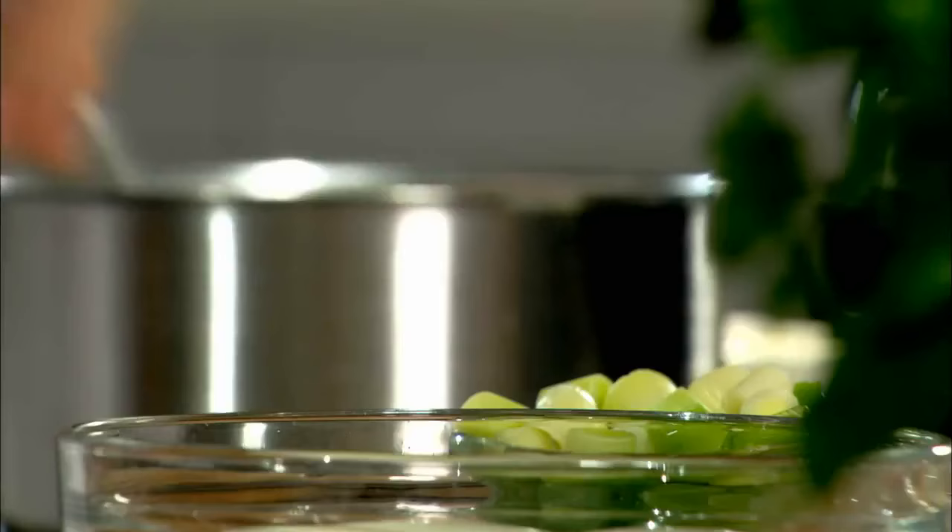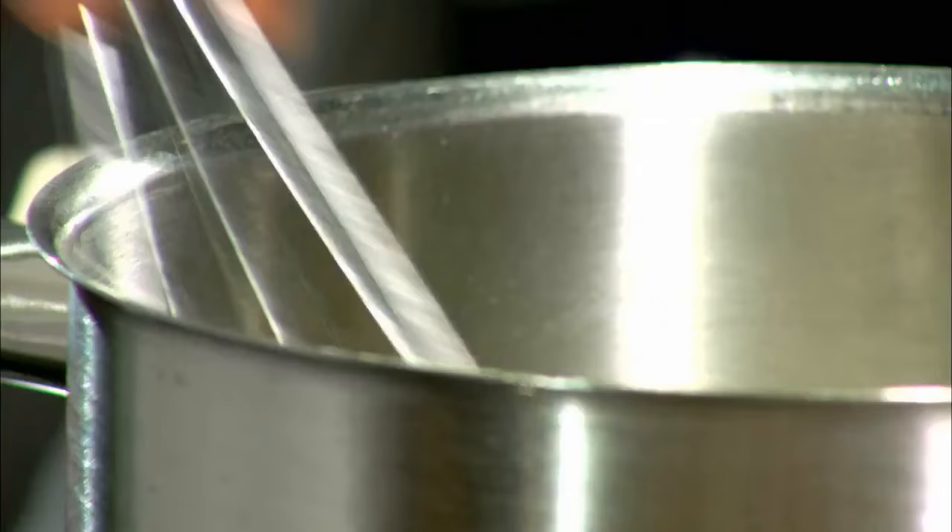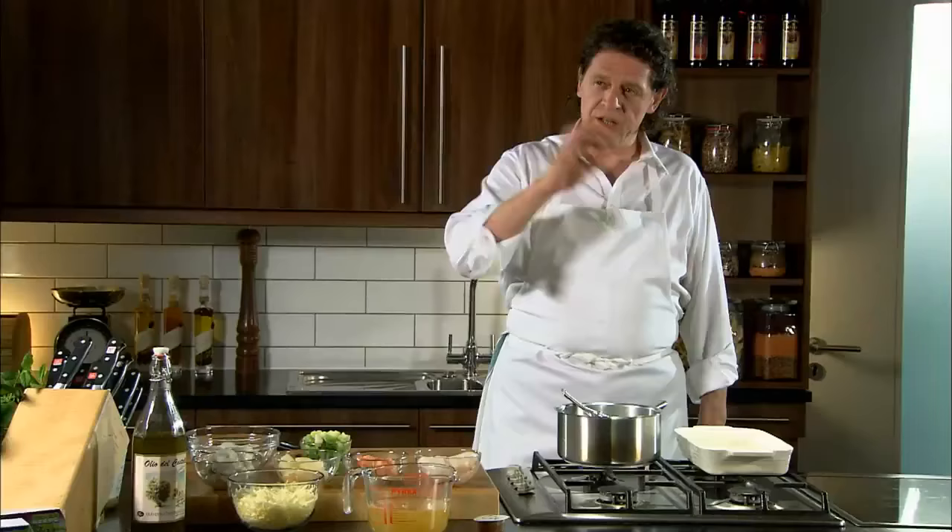Lots of people use a wooden spoon, but it's very hard to make a sauce without lumps with a wooden spoon. In the old days when I started, you had to use a wooden spoon because pans were copper — otherwise you wore away the tin on the sides.